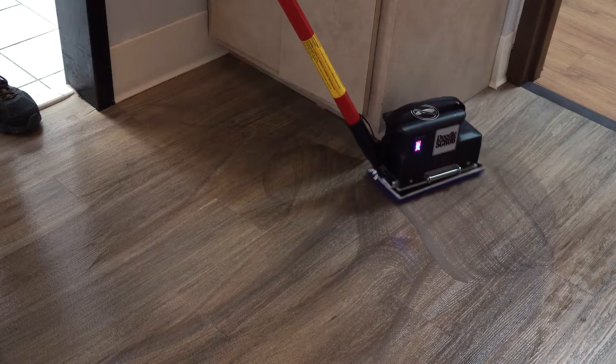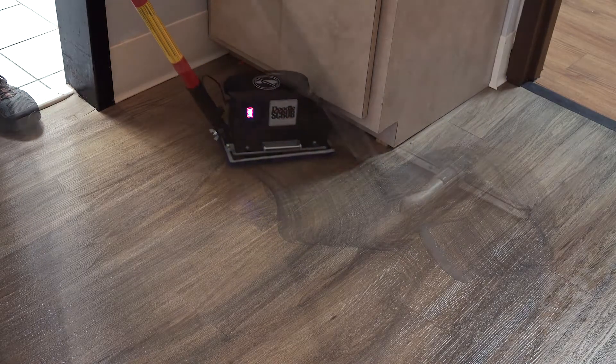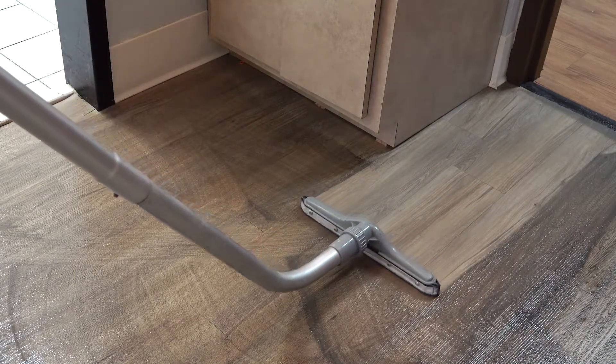The Doodle Scrub, like the Doodle Mop, comes in both corded and battery powered models. Operating at 4,100 RPM, the Doodle Scrub cleans about 425 square feet per hour.